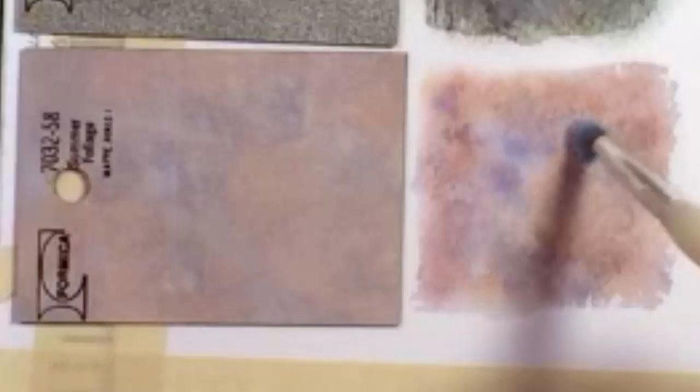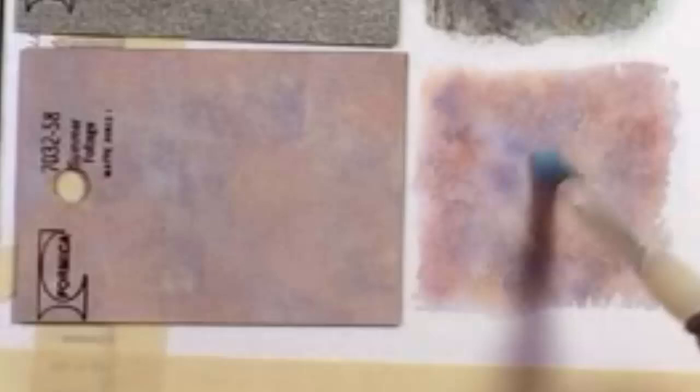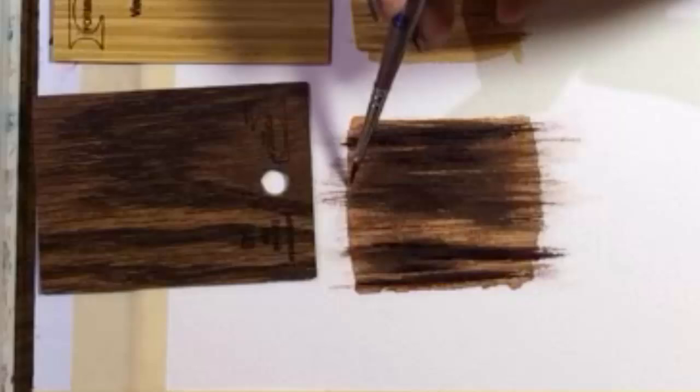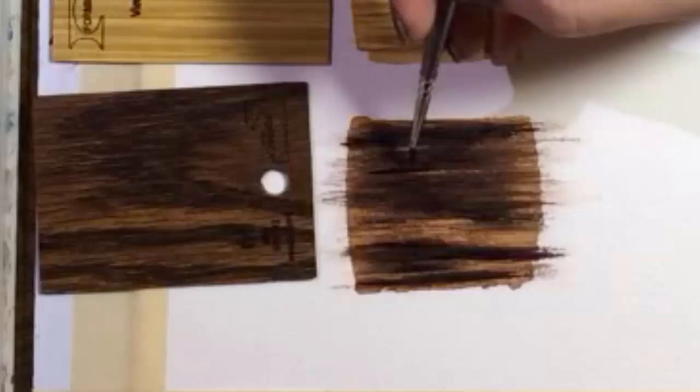And here's the finished sample. I'm dusting on some white because why not? It creates a milky, cloudy look. Close enough — that was a tough one. And now some final dark lines. This time I'm using my number one brush for more control. I think I nailed this one.